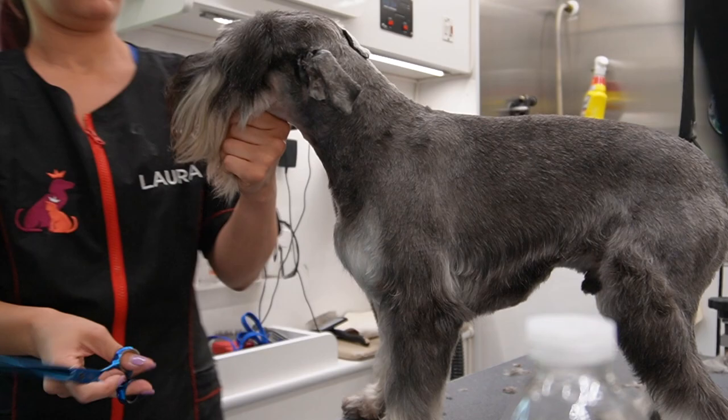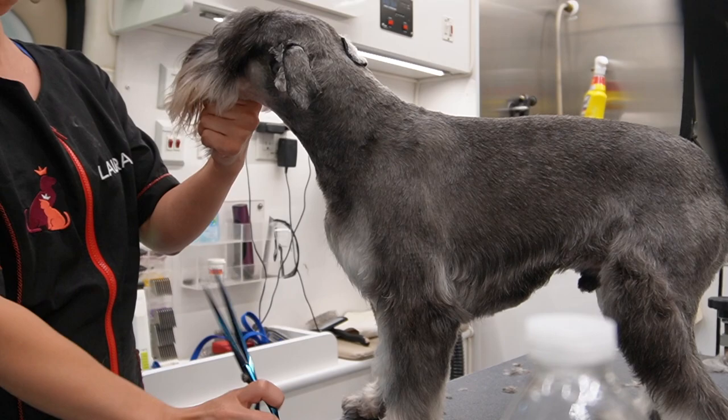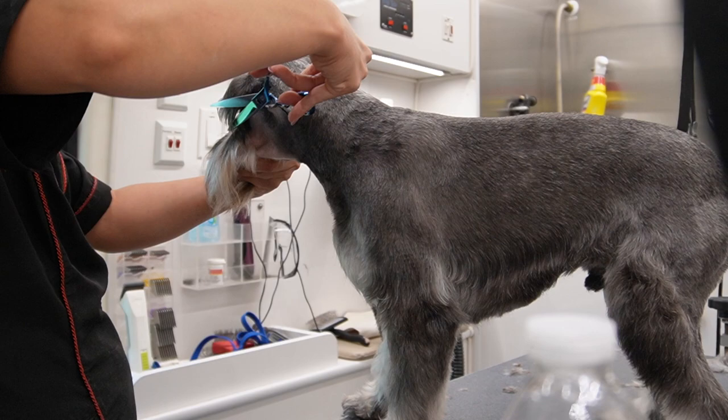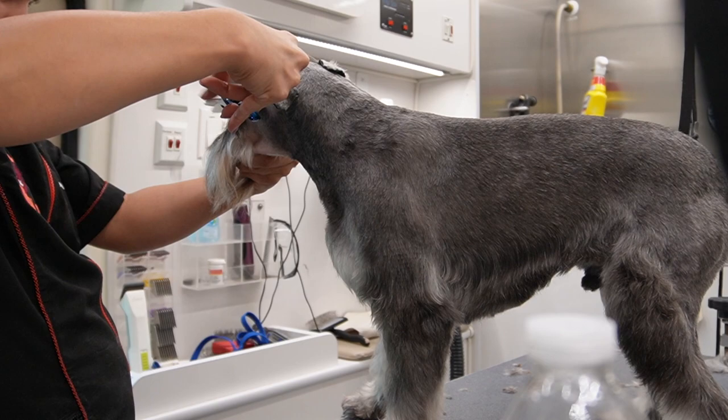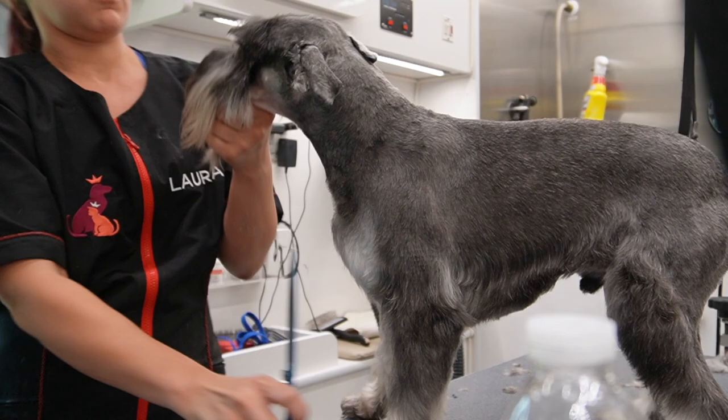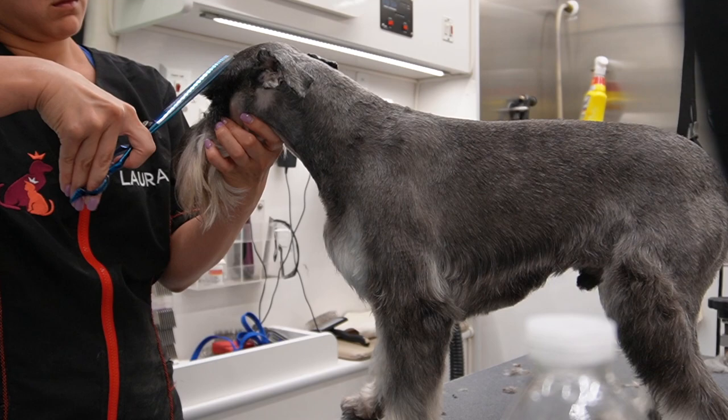Just like in humans, no eyebrows are completely the same. Some schnauzers have a curl or a cowlick in one of the eyebrows, so you just have to manipulate the little hairs you take off and try to make them as identical as possible. See how I'm angling my scissor. The corner of the eye has to be the tightest because they're going to see from the sides of their eyes - the corner and side profile has to be really really short.